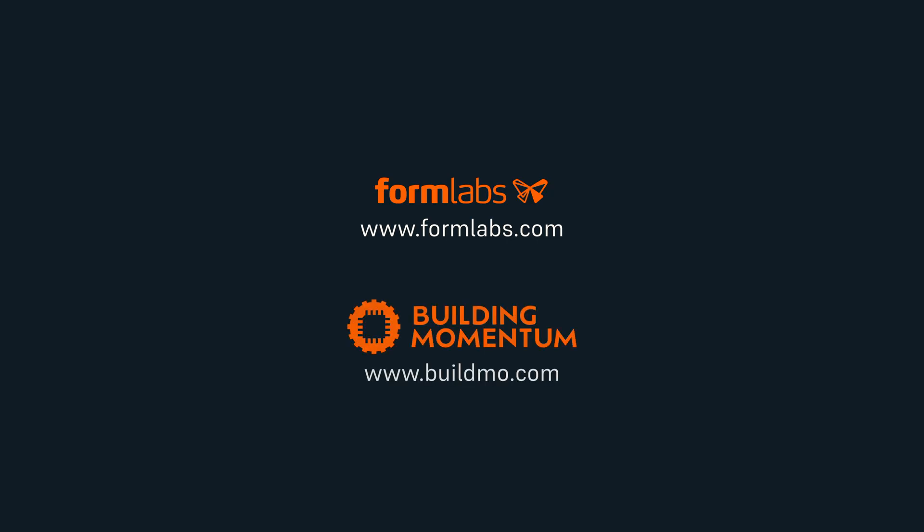To learn more about the Fuse Series SLS ecosystem, contact the Formlabs Aerospace and Defence Team. To learn more about Building Momentum's custom additive manufacturing curriculum, including drone design, manufacturing and operations, visit buildmo.com.